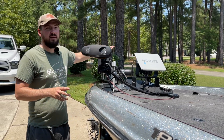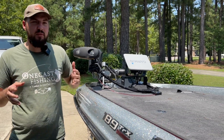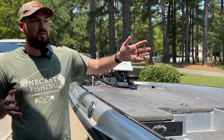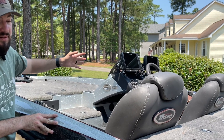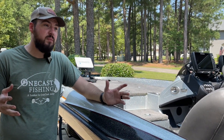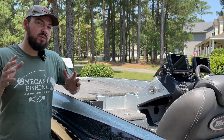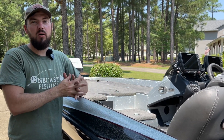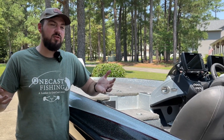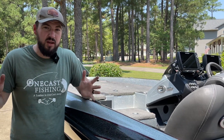Next to it I've got the Humminbird Helix 7, which only pulls 0.8 amps. But if we go to the back of the boat, you can see my Helix 10s — they pull 2.4 amps per hour and I've got two of them. Add in the power pole, the bilge pump, live well, etc. — I pull a lot of power, especially in the summertime when you've got to run the live well and recirculator to keep those fish alive during tournament fishing.